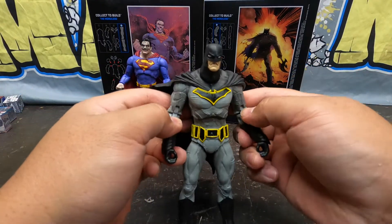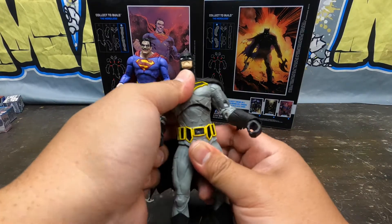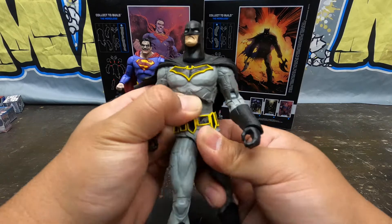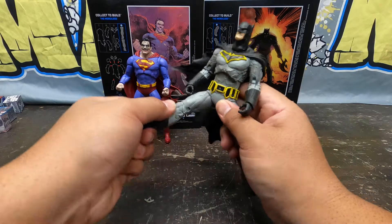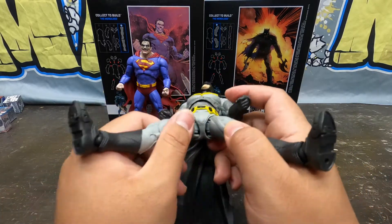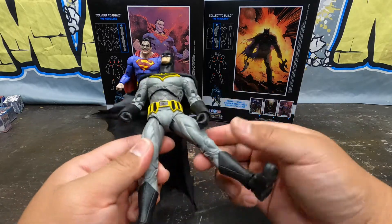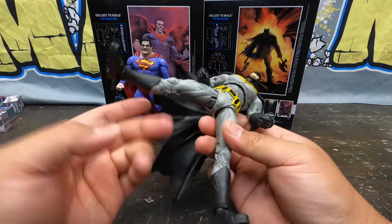You've got to be careful because these figures have been known to break when moving them. His ab crunch is pretty cool, crunches well and swivels, and he even has a bottom waist swivel that helps too — a little tight, but when you use both together it looks great. Going to his legs, he's got those bat push kicks. These DC Multiverse figures have these particular joints that I'm not a big fan of because I've had them break and separate, and they don't go back on — that sucks. But the push kicking and side kicking action is good.